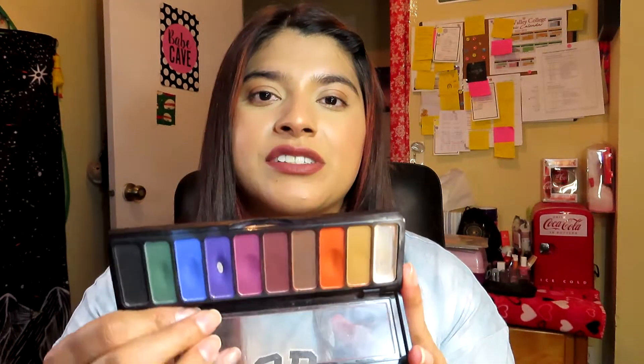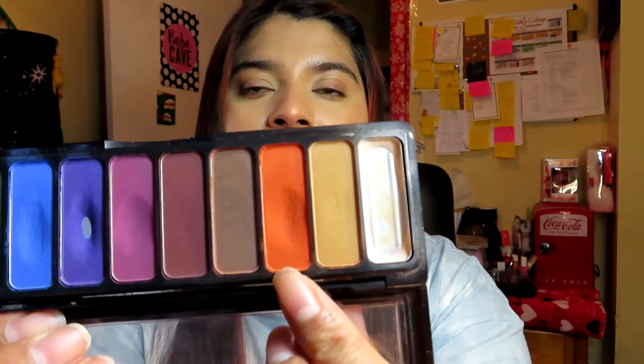I really enjoy using this palette with my other palettes in my other project pans. I felt like they went really well together because I have shimmers in other palettes and this one is just mattes. I feel like this month I'll be able to hit pan on this orange shade right here because it has the biggest dip, but we will see.